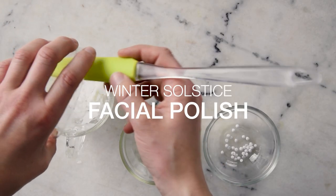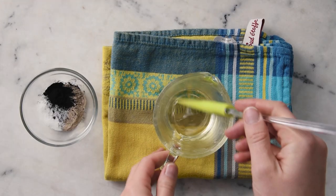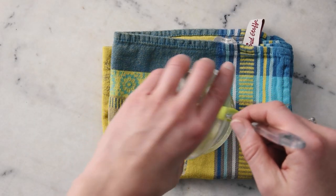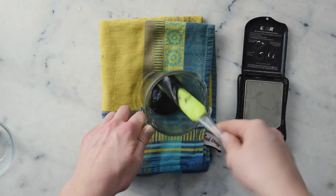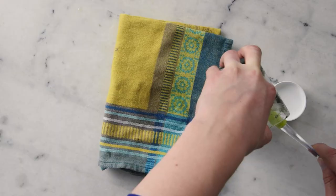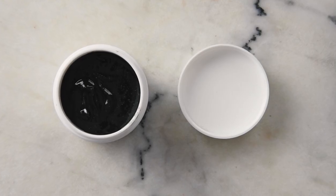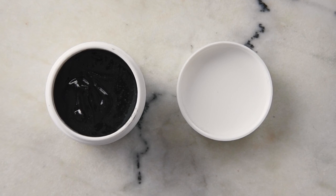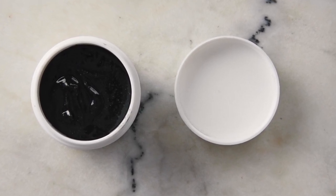Our last formulation is my Winter Solstice Facial Polish. This is a gentle anhydrous facial exfoliant that grew out of experiments I did for my Formula Botanica Diploma in Organic Skincare Formulation coursework. A blend of Rhassoul clay, activated charcoal, and jojoba beads is blended in a creamy anhydrous base to gently physically exfoliate the skin. I've included both Olive M1000 and Sodium Cocoyl Isethionate to ensure that it rinses off the skin beautifully.